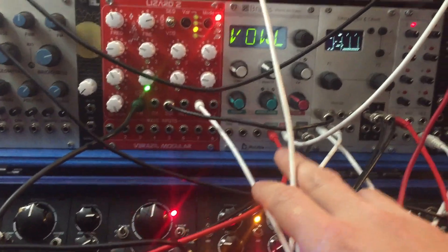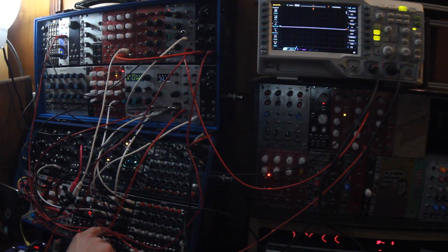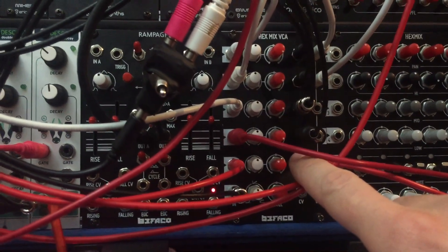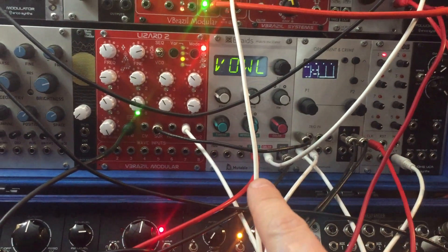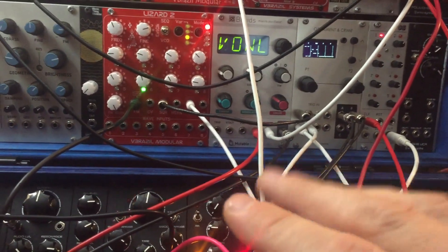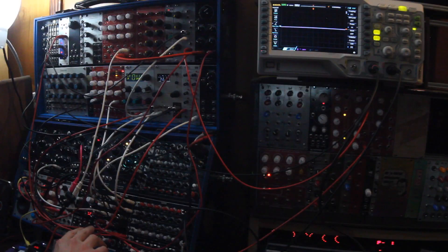Here's where things get interesting. The drone is the vowel mode in Braids, and I'm sending a fast LFO to the timbre input — but it's going through VCA5. I have a slow LFO; both LFOs are coming from my fixed sine bank. The slow LFO is modulating the VCA that's controlling the amplitude of the fast LFO as it goes into the timbre input of the Braids module. So you're going to hear this fast modulation fade in and out as the slower LFO opens and closes this VCA.